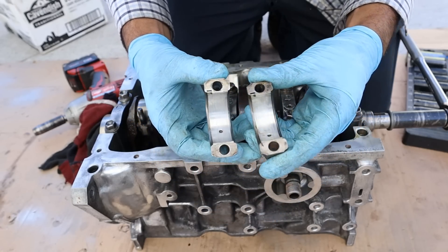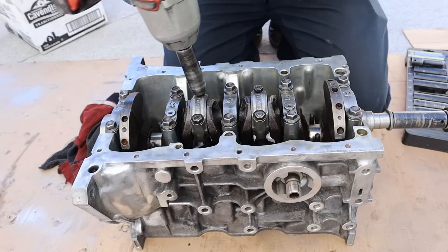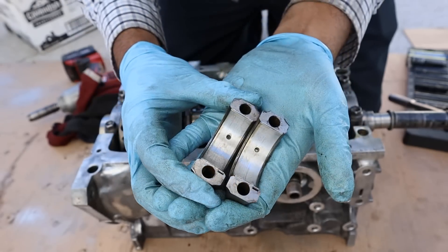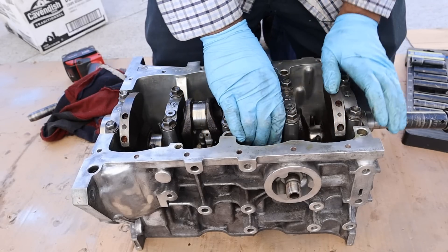Taking a look at the connecting rod bearings, you can see they look a little bit worn out, although we don't have any history on this engine. We're going to turn the engine over and remove the remaining two connecting rods and their caps. These connecting rod bearings also look a little bit scored. We'll go ahead and push these pistons down and take them out from the other side.